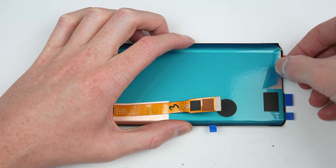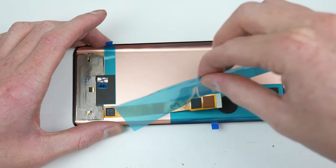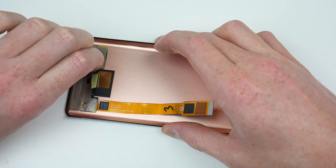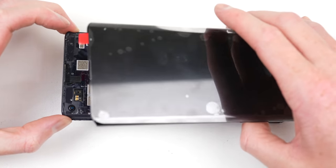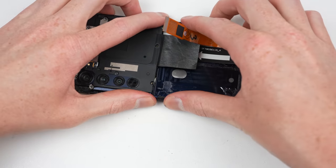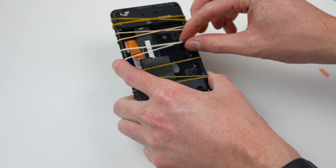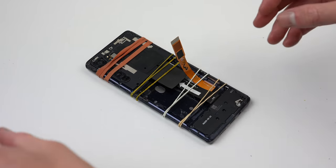Turning our attention to the new display panel, all of its protective film can be removed before we attach it to the frame. Now comes the most critical step — aligning the new screen into the frame. You only get one shot at it before the adhesive will lock it into place, so make sure you've got everything right before pressing it down. Once secure, I'll keep pressure on it using rubber bands until the liquid adhesive has dried. Once it has, we can come back and remove the rubber bands and continue reassembling the phone.